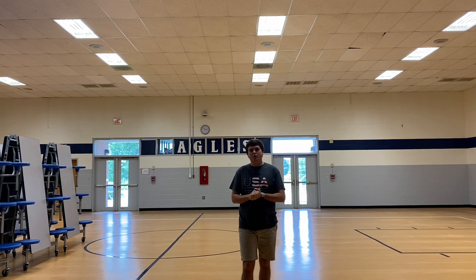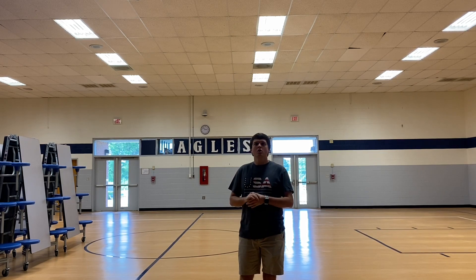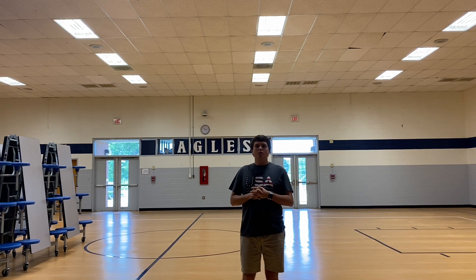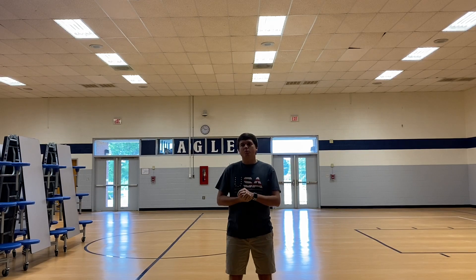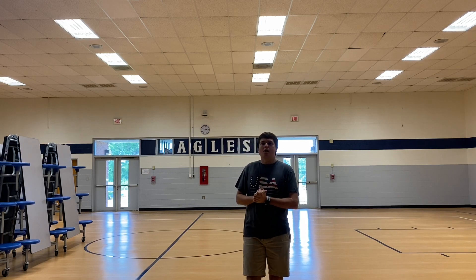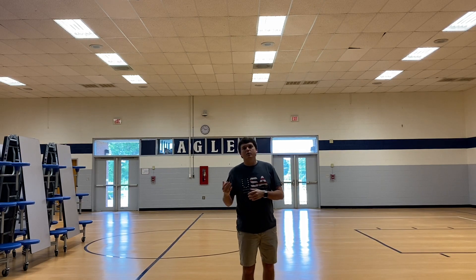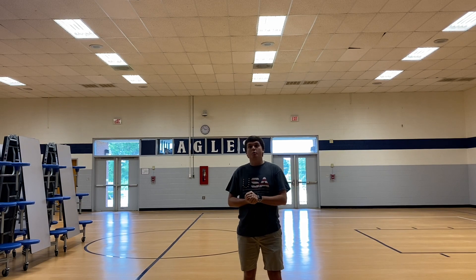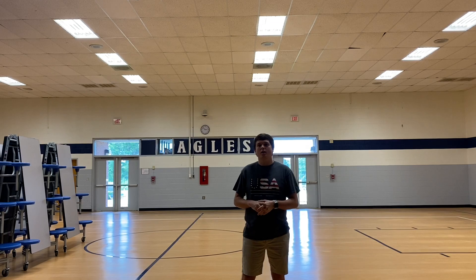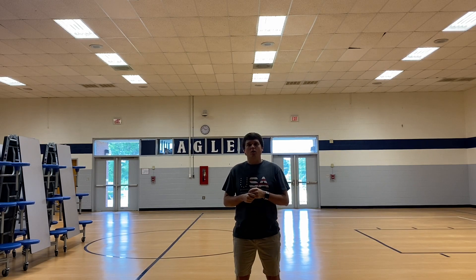Hey everybody, welcome back to Field Day 2020. I know this is a little different than most of our field days as we are now doing it all virtually, but we're going to make the best of it and have fun anyways. So our activity that we're going to be doing now is one that I sent out for y'all to practice a couple weeks ago on our weekly update, our weekly activity for the last couple months of school. So you may have had a chance to practice this one. If you didn't watch that video, that is okay because it's still going to be one that you can work a lot on and have a lot of fun with. So let's get to it and let's have fun.